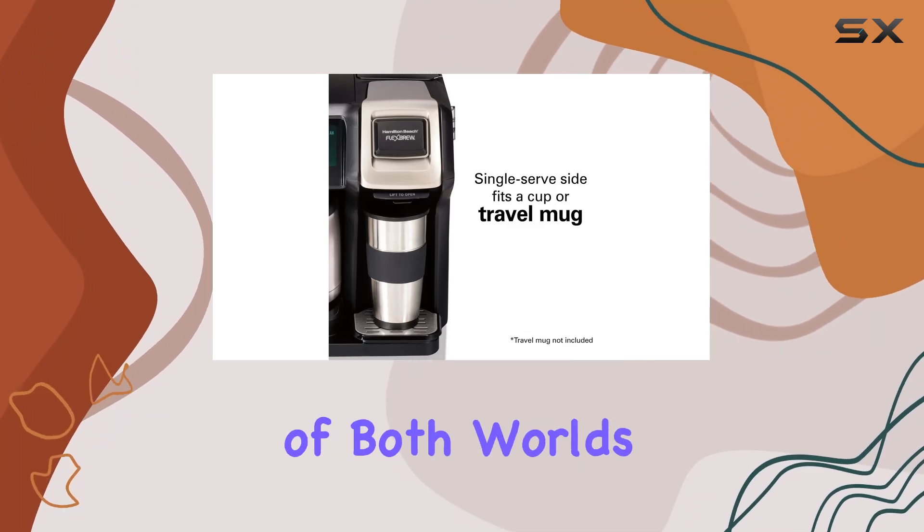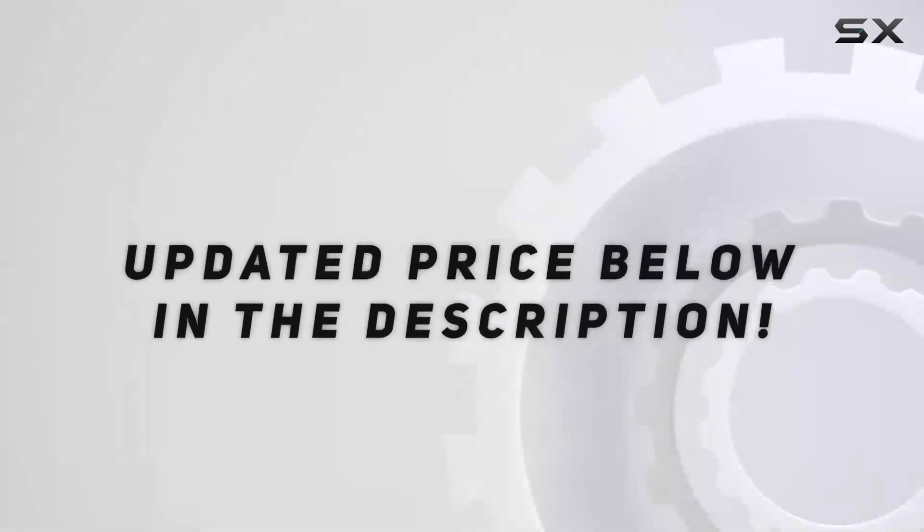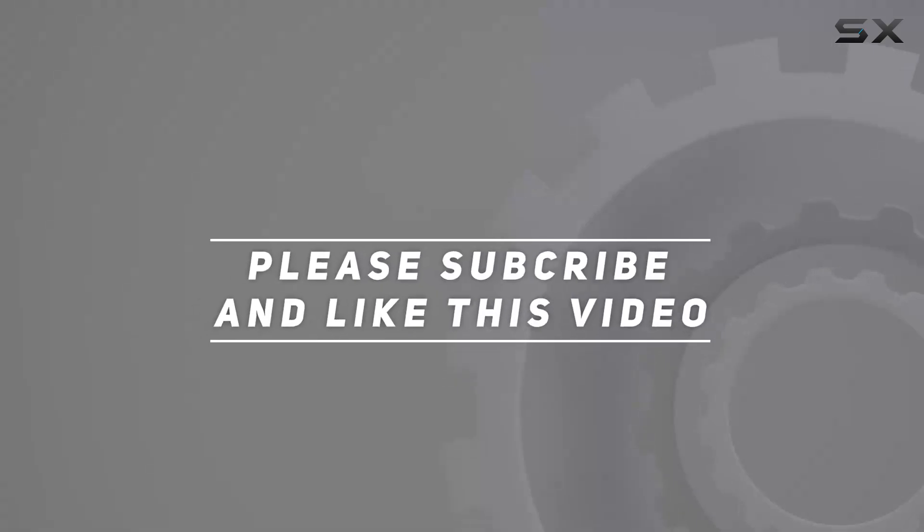With the Hamilton Beach Flex Brew Trio two-way coffee maker, you can have the best of both worlds and enjoy the perfect cup of coffee every time. Check out the video description for an updated price, and thank you for watching.